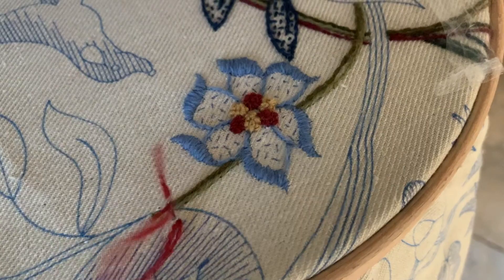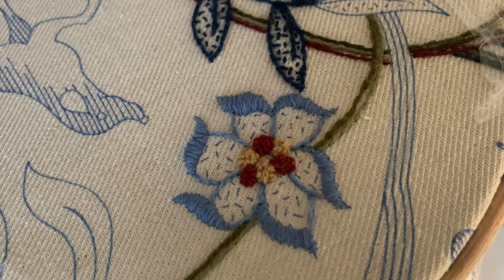I'm just going to do a little seeding stitch here, because that's the closest place I can put one in. And there we have a finished centre to our flower.